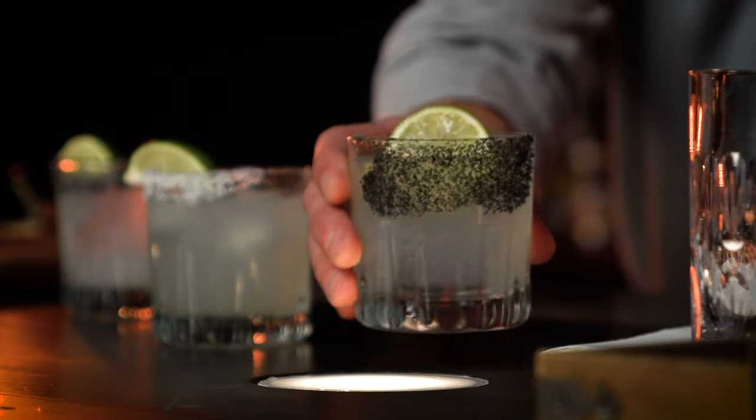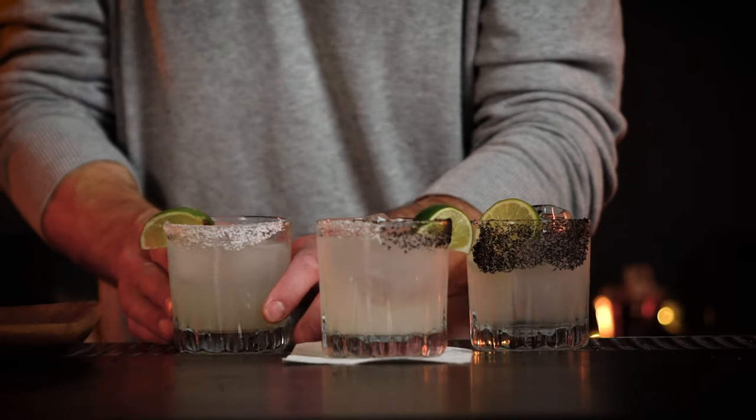So if the margarita is one of the most popular cocktails to order, why are there so many ways to make it and how does yours measure up to the pros? In this video I'm gonna share with you three variations and the secret formula to level up your margaritas at home. If you want to know that formula, don't go anywhere.